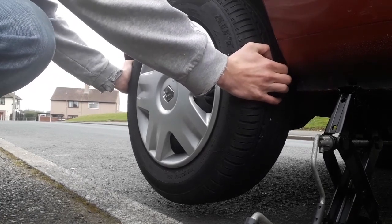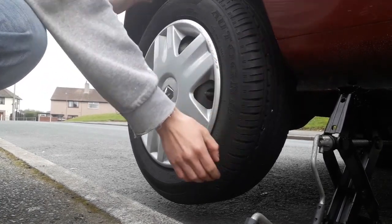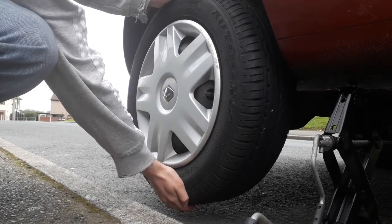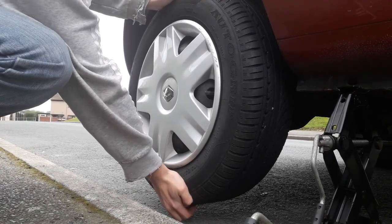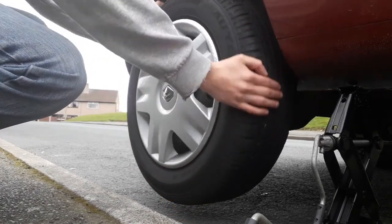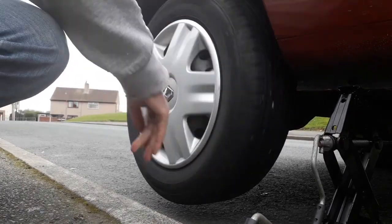See if you can feel any play. And if you can't, you want to get 12 and 6 and do the same. And if you can't feel anything, then it's still quite solid — it's working as it should do.